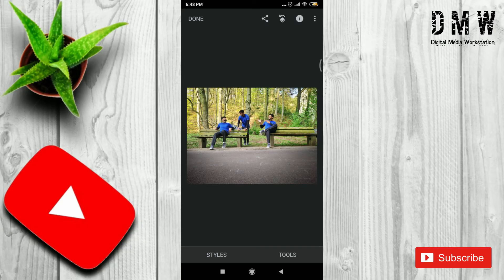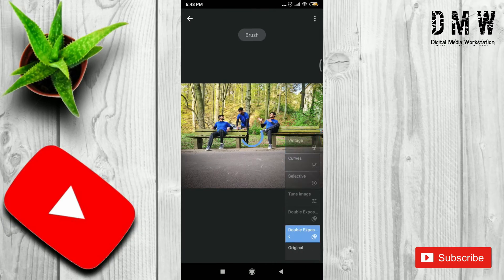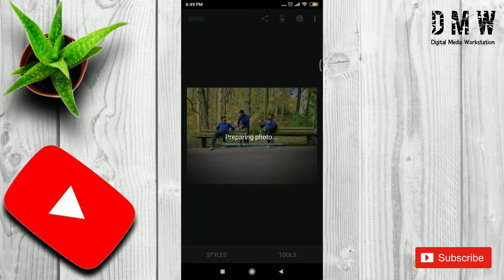Here is our editing history. Thanks for watching. If you like this video, do comment, share, and subscribe. Also, press the bell icon so you don't miss any of my videos.